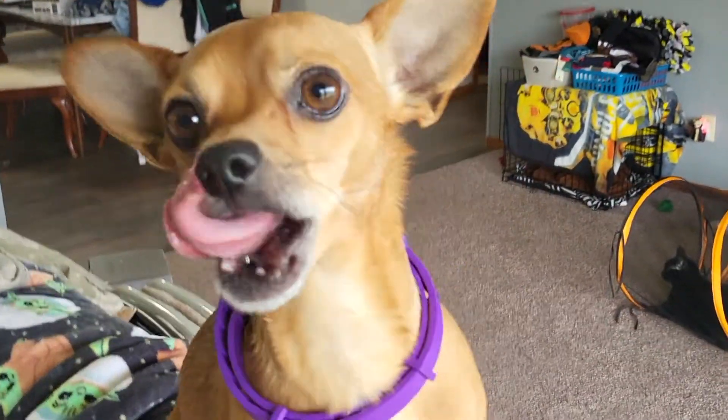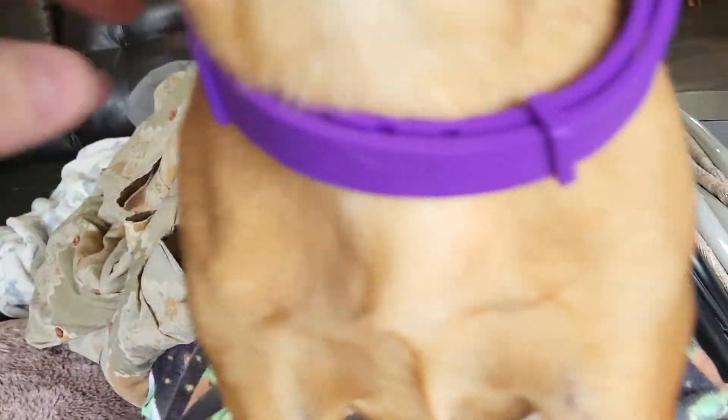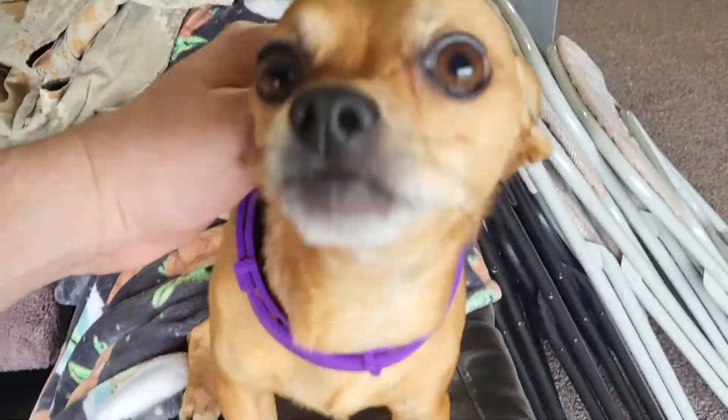Scrappy's got his Calming Collar on and he looks pretty good if you ask me. It's pretty cool. I just wrapped it around and went through these straps and it holds in place. It was really big but it fits nice when you put it through the straps. He's looking good too.